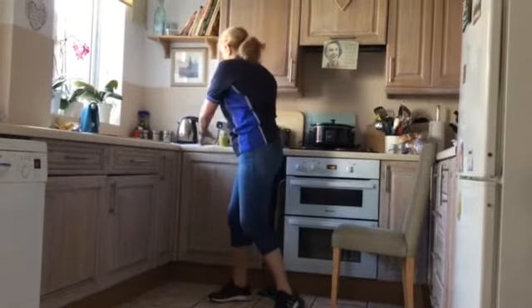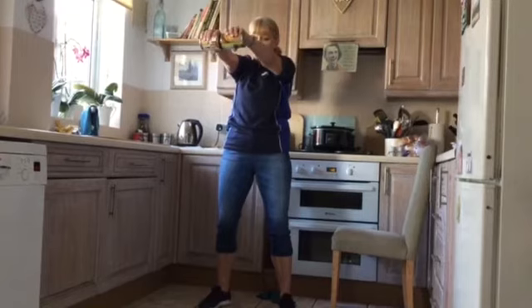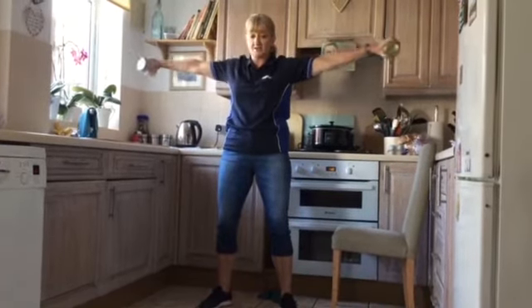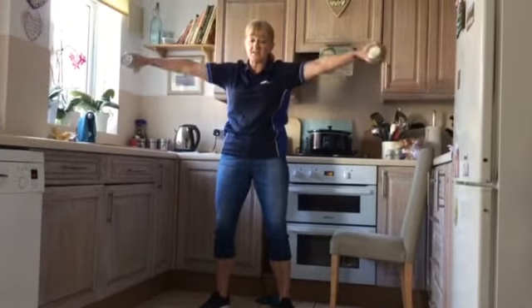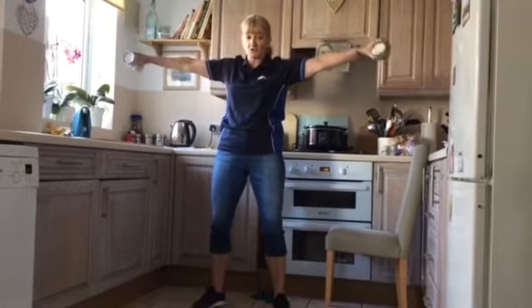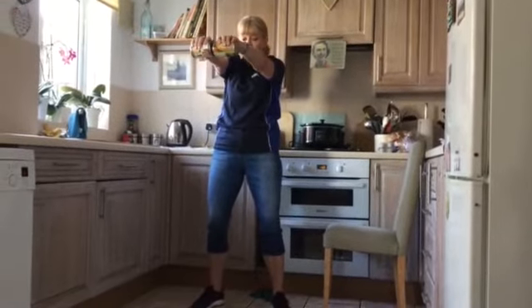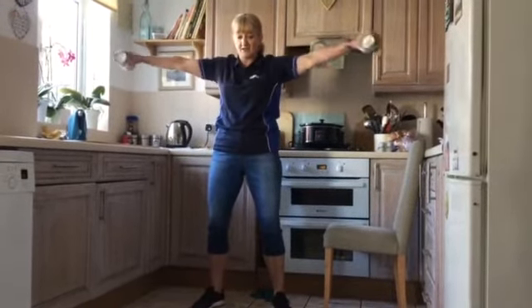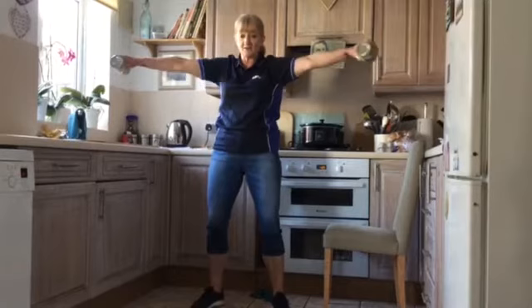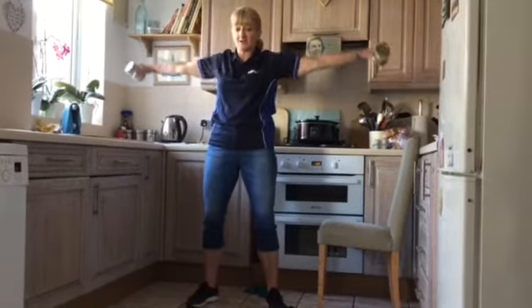Round to the front — same thing with the tins — round to the front, back out to the side. Exactly the same seated as standing. Two more to go — round to the front, out to the back — last one — round to the front, take it out to the back. Drop those arms down and loosen off.